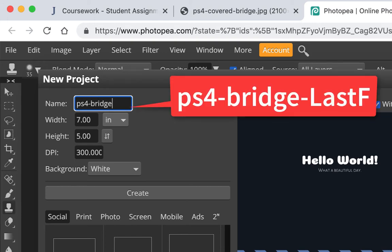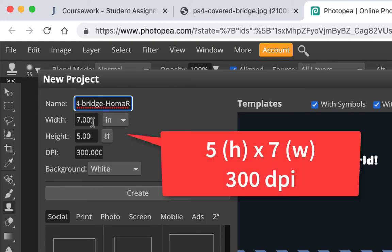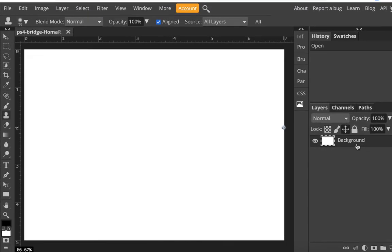Just call it Bridge, then dash, then your last name and first initial. We're going to save it first to your computer, then upload it to Google Drive or open it again in Photopea. Make sure you change the units from pixels to inches, set it 7 inches wide and 5 inches tall, and put 300 pixels per inch. Just click in another field and it should take it. You can leave the background white. Hit Create, and here's our image — nothing but a white background.